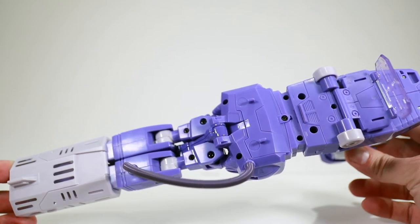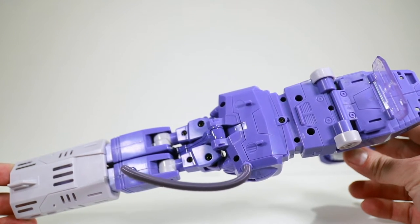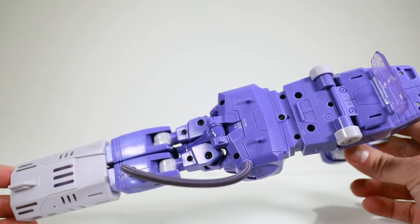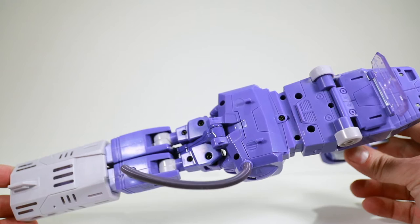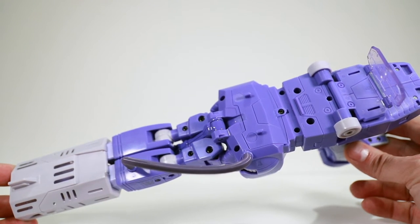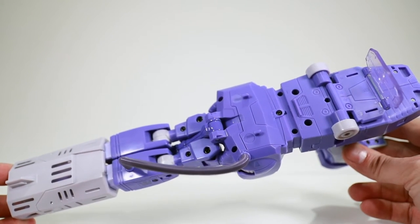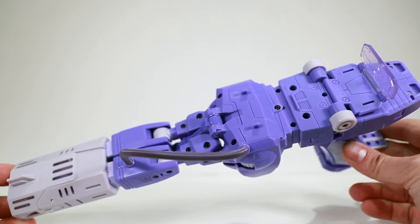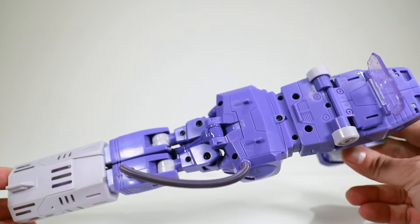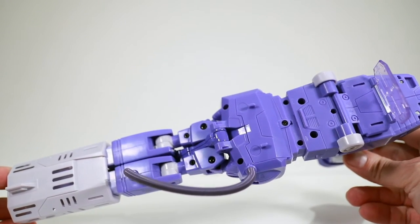Here you can see the top of this guy, and unfortunately for a very visible spot of the gun, this is not his best angle — he's just got every single screw imaginable visible. There are 12 screws and 6 pins that you can see right there from this view. Just a lot of metal going on up here, which really takes away from the flow of the figure from the top.